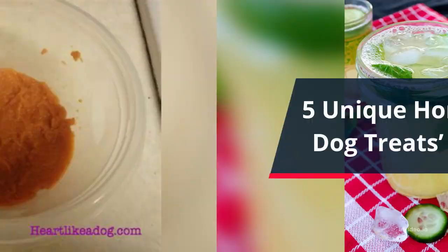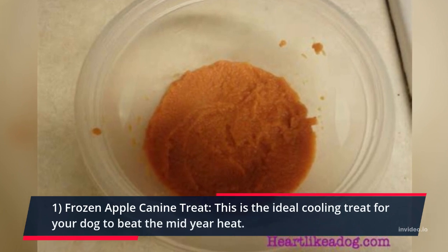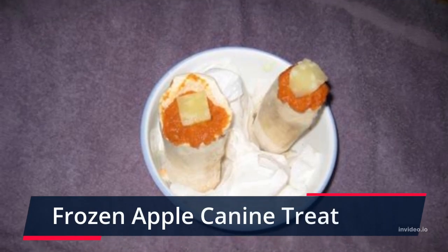5 Unique Homemade Dog Treats Recipes. Recipe 1: Frozen Apple Canine Treat. This is the ideal cooling treat for your dog to beat the summer heat.